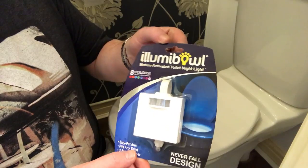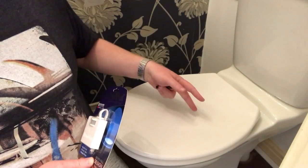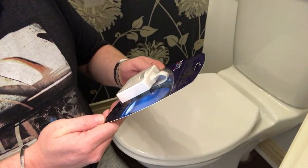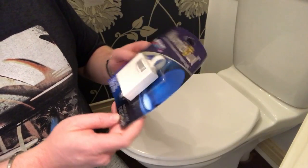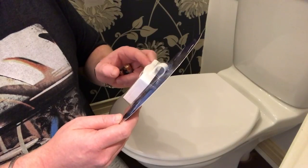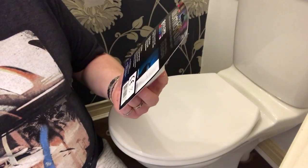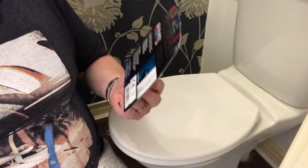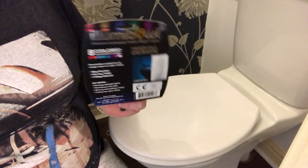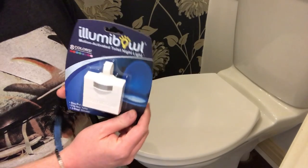Okay let's crack on with the review. This is the Lumi Bowl - an activated light that you put on your loo to make the bowl light up at night. It says on here it has got a stay-put arm, fits any toilet, and it has got a three-stage dimmer. Never-fall design meaning it is never going to fall into the bog. Motion activated toilet night light. No more blinding midnight lights, stumbling in the dark, missing and making a mess, falling into open toilets. I really don't think you need one of these.